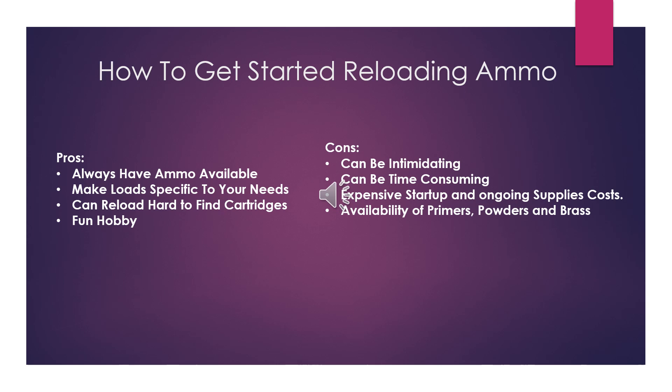Now we'll go over the cons. It can be intimidating. It could be time consuming. It's an expensive startup and ongoing cost of supplies. You have to worry about the availability and the price of primers, powders, brass, and bullets.